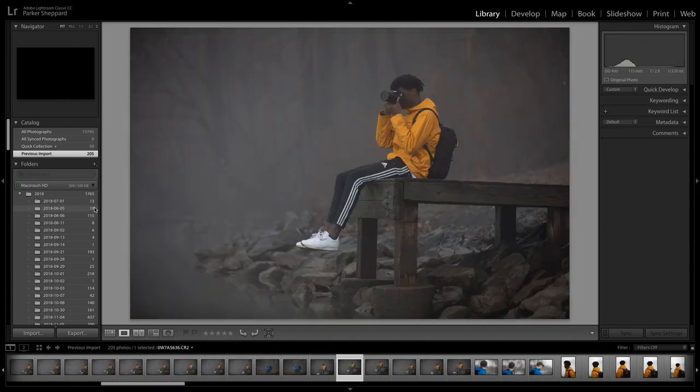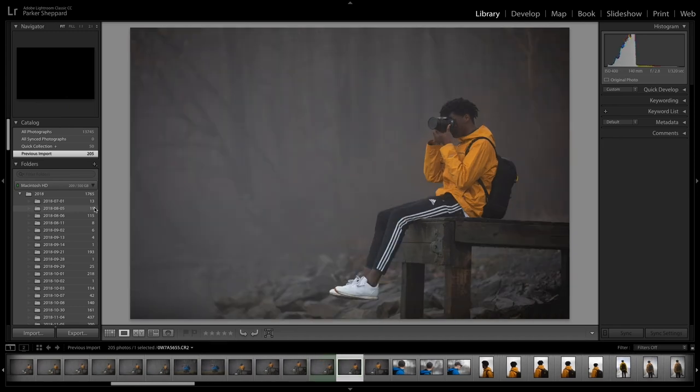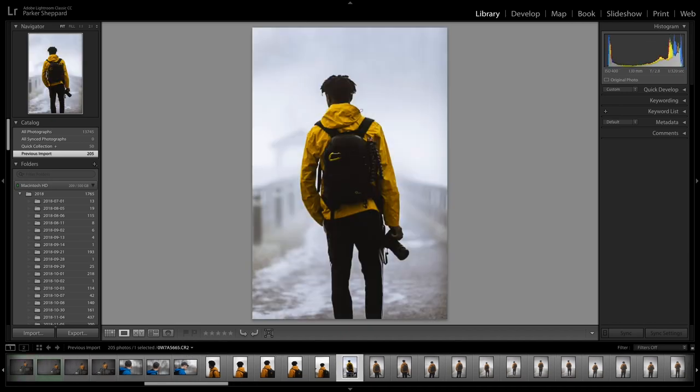The pictures that I like I will actually highlight. So let's find a good picture to edit. Say I want to edit this picture — it's framed pretty well, just kind of on the right side. I'm gonna press 8, and as you can see at the bottom of the screen it turns green. That picture's gonna turn green and I have that one labeled.